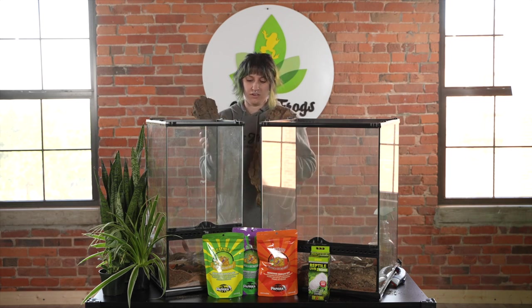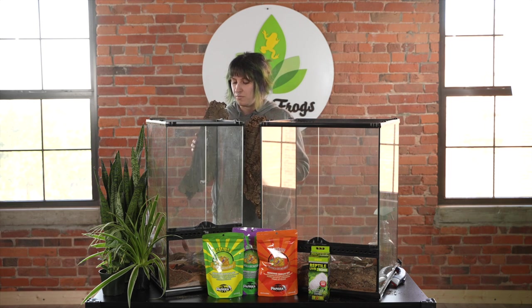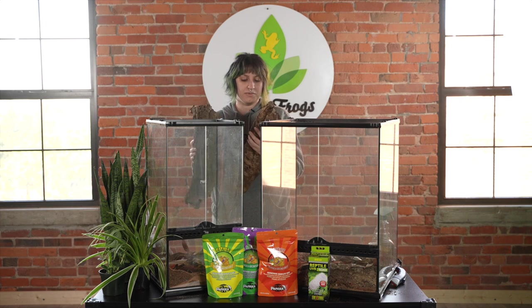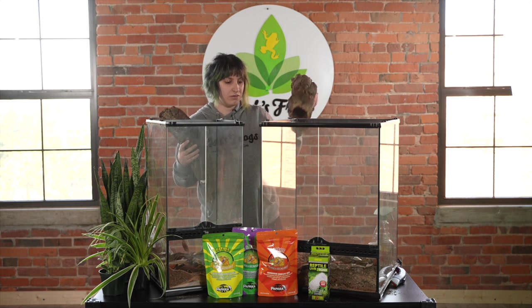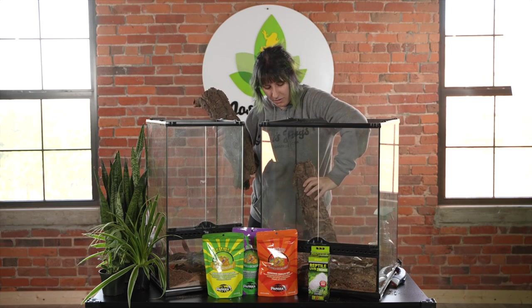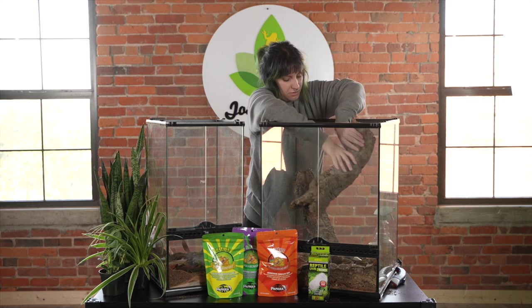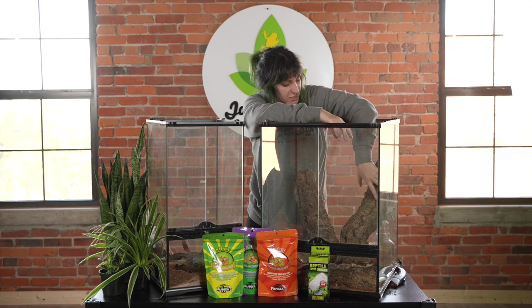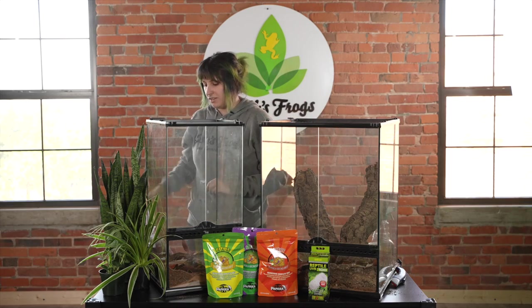Next I have some cork bark, which works great as hides. Some of them are hollowed out, some are just actual slabs — whatever you prefer. They are an arboreal species, which means they like to climb, so you want to provide lots of climbing space.